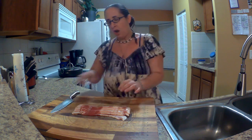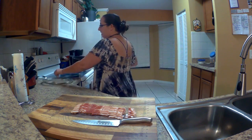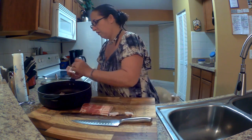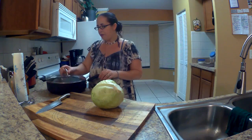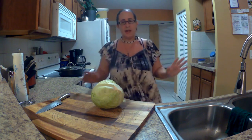Hey guys, so it has been roughly about six hours later, and I am ready to go ahead and start cooking my cabbage. I am going to fry it in a pan with some bacon. First I'm going to go ahead and cut up my bacon, then put it in my pan over about medium to medium-high heat. Once the bacon starts to brown, I'm going to add my cabbage. I'll put the lid on and let it heat while I cut up my cabbage.